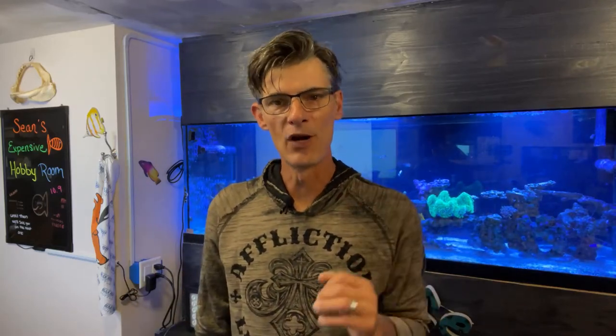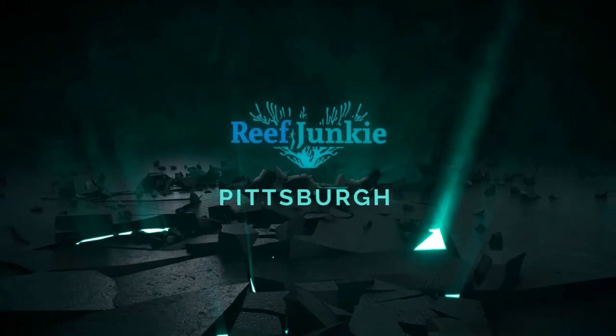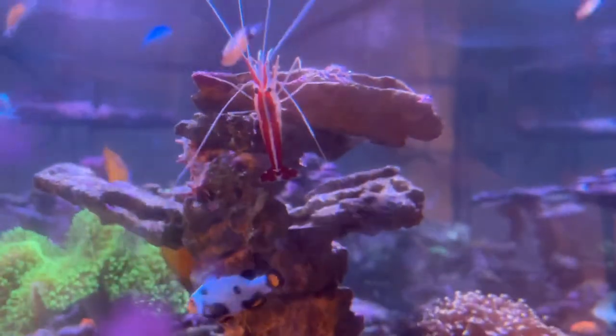This week we are talking about how to take care of that brand new cleaner shrimp. Welcome back fellow reefers — if you are new to the channel my name is Sean, and this is where we take reefing one day at a time. So you brought home that brand new cleaner shrimp and you're asking yourself, now what? Well we plan to answer those questions you may have.